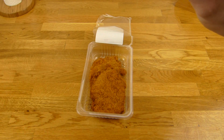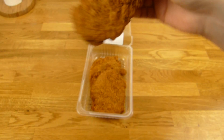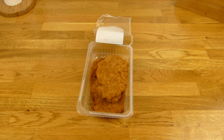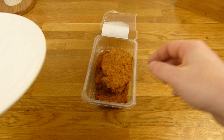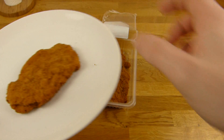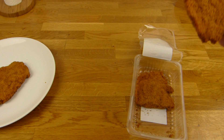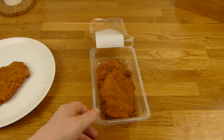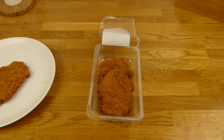I dislike the idea of eating the stuff cold, but yeah, I will try it. This one here is for the microwave, and the tiny one is for the cold eating — whatever that's called. I'll prepare the pan and be back.